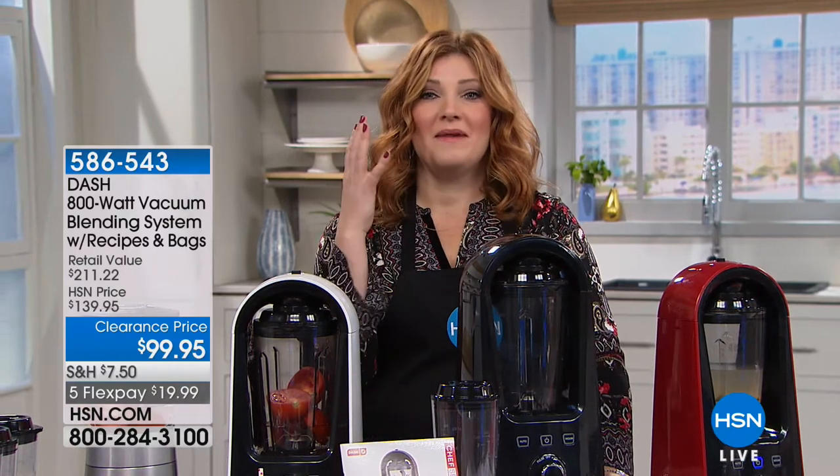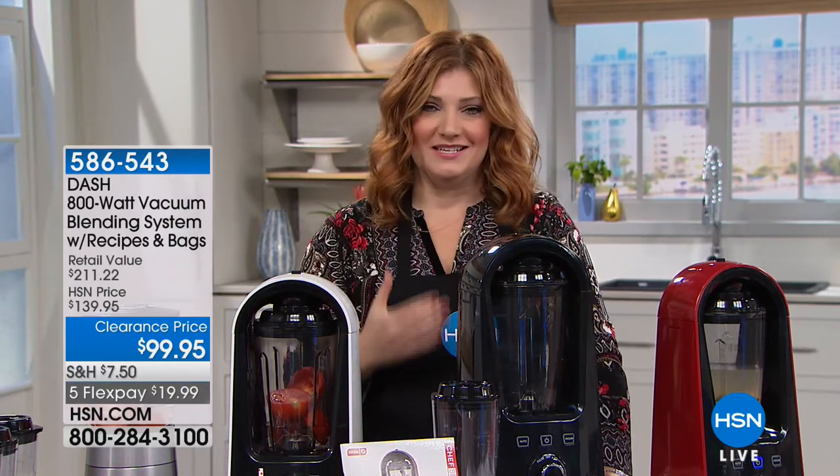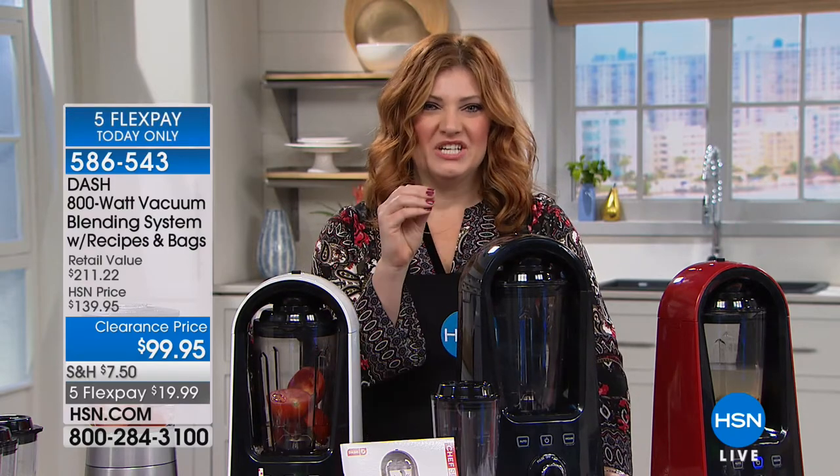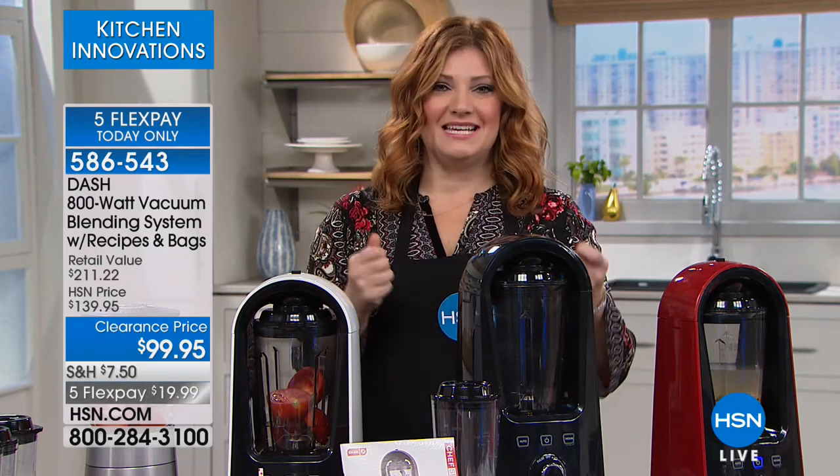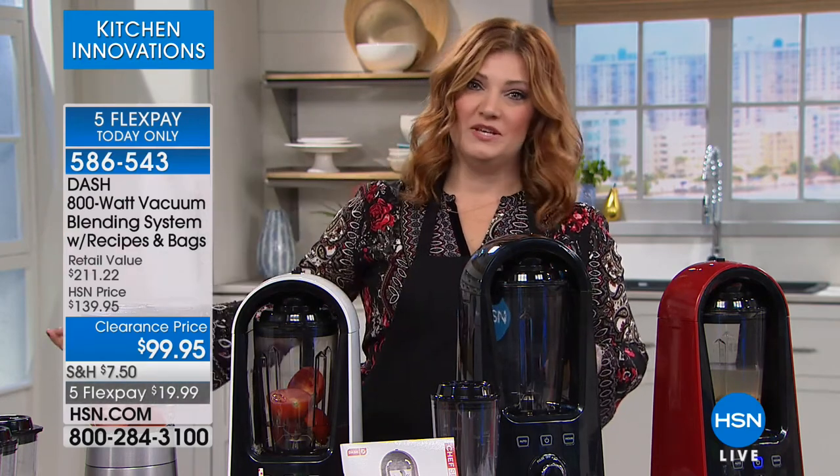Fruits and veggies — we want to make delicious, healthy smoothies, right? But a lot of times when we make our smoothies, what happens? They congeal. They separate. They don't taste as good as they taste when we go to that fancy smoothie shop.